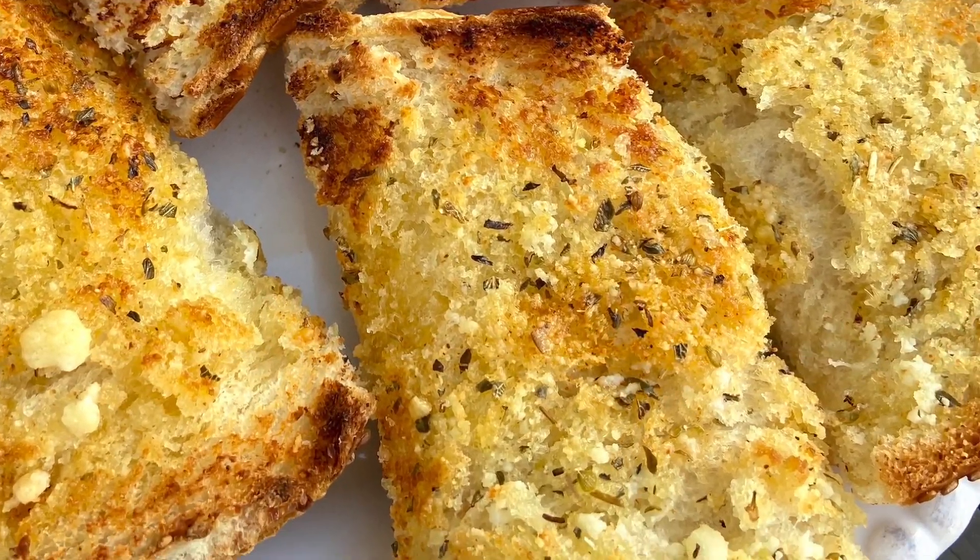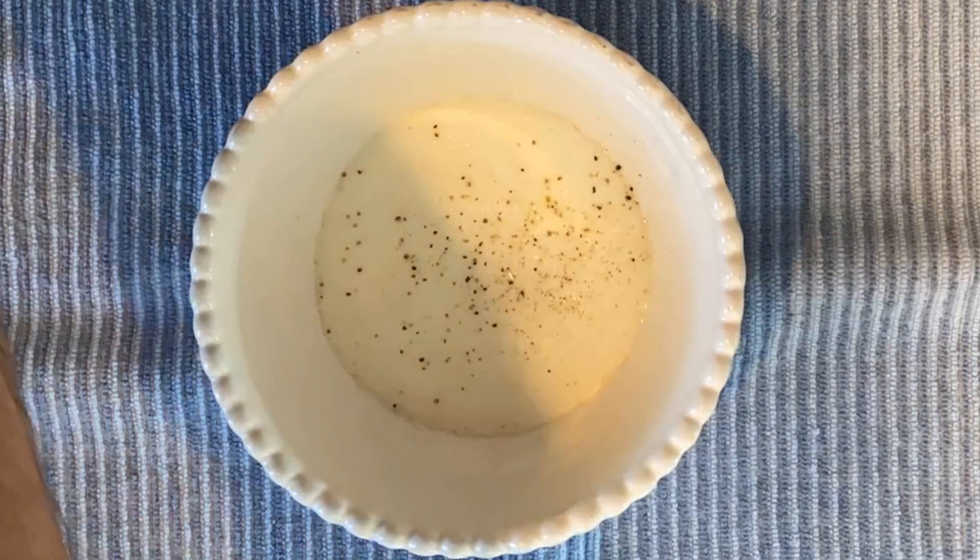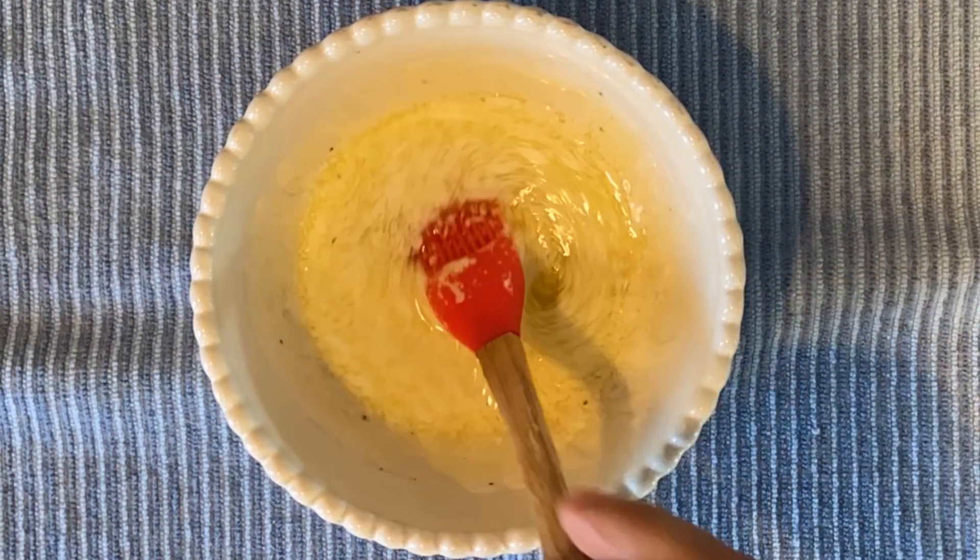Crispy and hot garlic bread. First, melt three tablespoons of butter, one tablespoon of olive oil, a teaspoon of salt, a teaspoon of pepper. Give that a good mix. Now cut your Italian bread in half and brush that mixture generously on top.